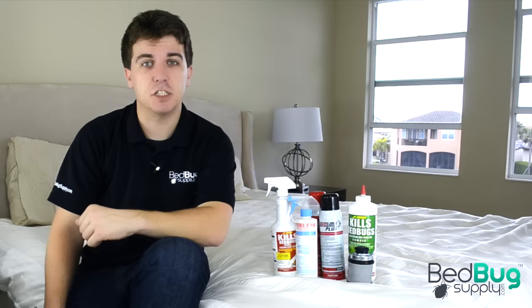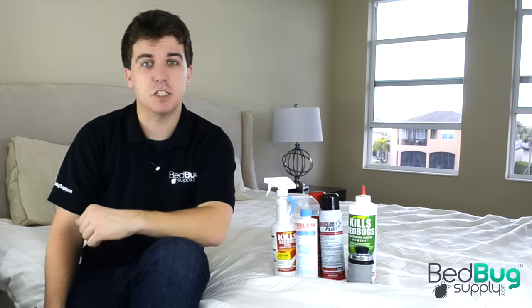For convenience, we offer pre-packaged bedbug kits containing all the sprays and powders you'll need, along with a professional powder applicator, just like you see here. Regardless of what products you use, remember to always follow the product label and MSDS for safe and effective usage.